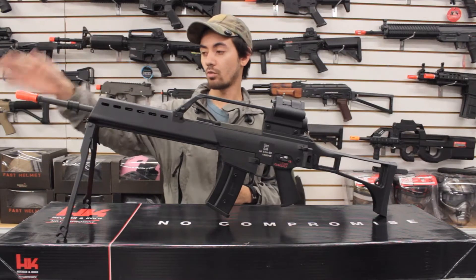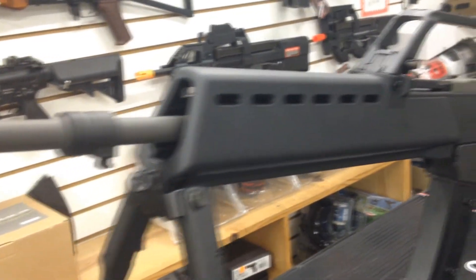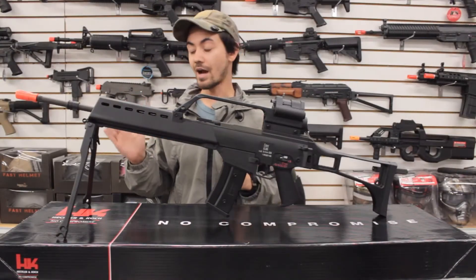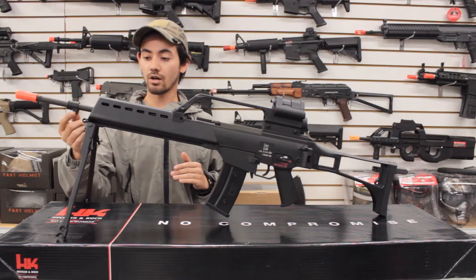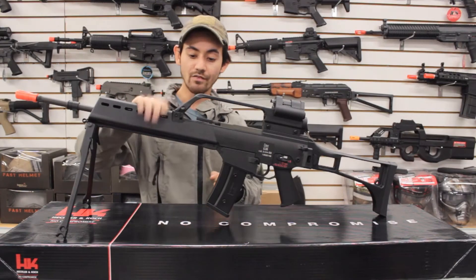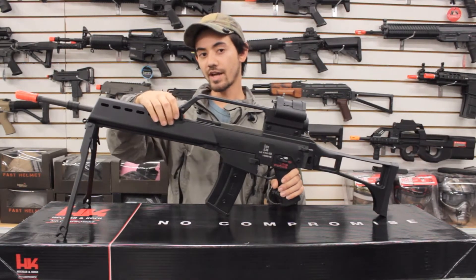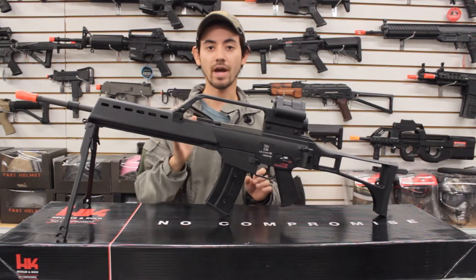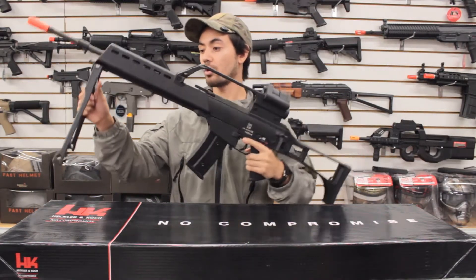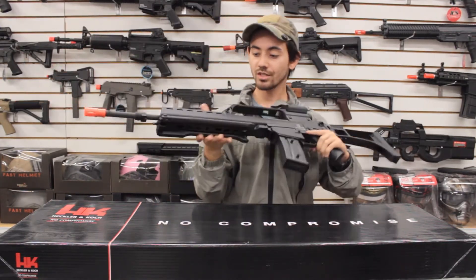Starting on the external features, we'll start at the front. We have an approximately 21-inch long barrel starting from the orange tip all the way to where the hop-up unit ends — so this is a long barrel, definitely for an outdoor playing style. We have a bayonet lug up front, so if you did want to mount a bayonet you can do so. We have a one-piece polymer handguard that is removable via one pin, and taking it off exposes the battery compartment which has a small-type Tamiya connector.